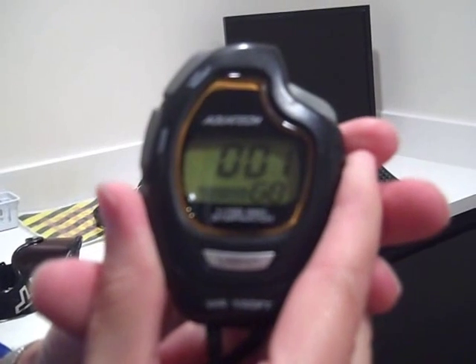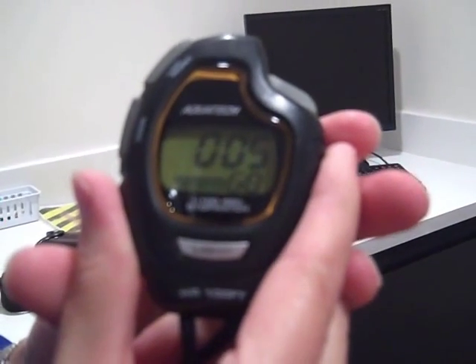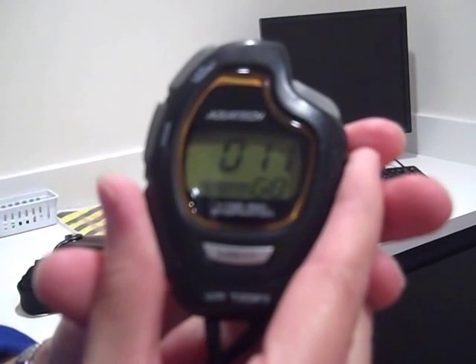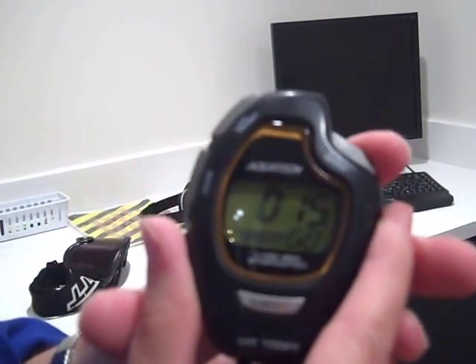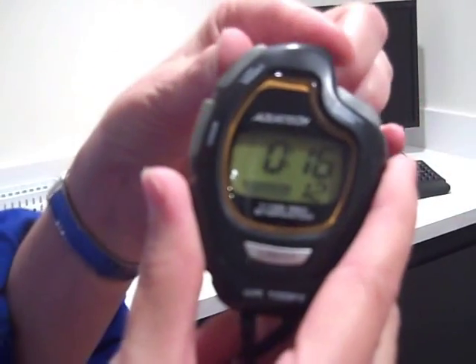During the test, you and your med teammate will be using a stopwatch. It is started by pushing the start/stop button located on the right. You stop the timer by pushing the same button. And when you are finished and want to clear it, you push the lap reset button on the left.